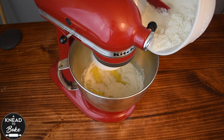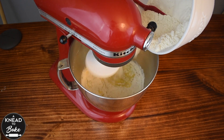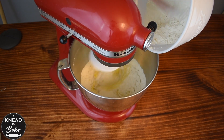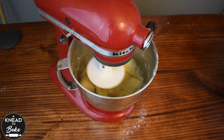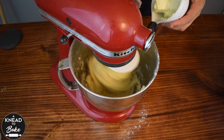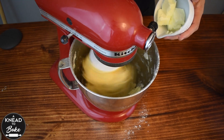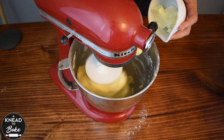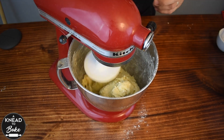Add 90 grams or half a cup of sugar and start mixing with the hook attachment. Add 500 grams or four cups of bread flour little by little. When all the flour has been incorporated into the dough, add 75 grams or a third of a cup of butter at room temperature. Add 10 grams or half a tablespoon of salt.